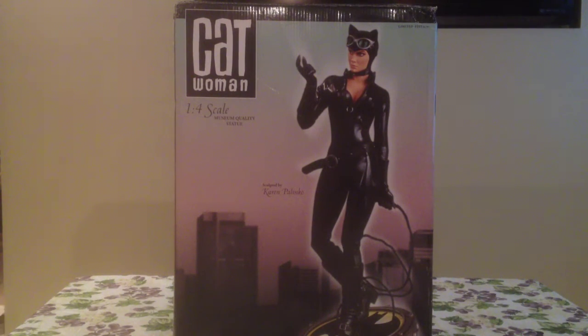Hero Statue Collector Lou here guys with another statue pick up and review. This time it's the Catwoman quarter scale statue from DC Direct, the museum ones. Really cool piece and I'll show her to you while I tell you the backstory of what made me pick this one up.